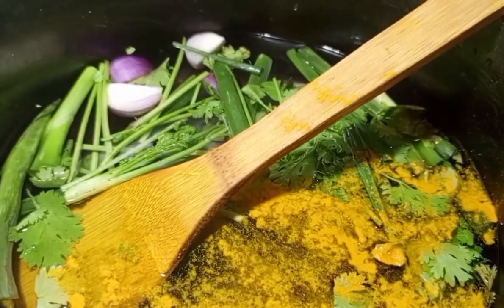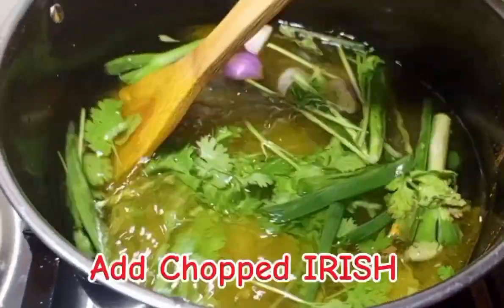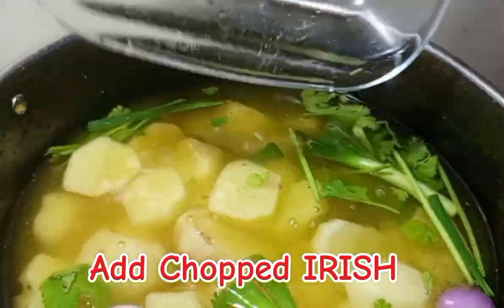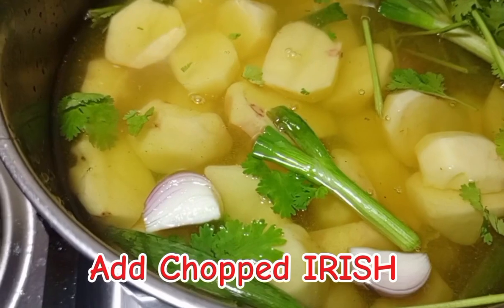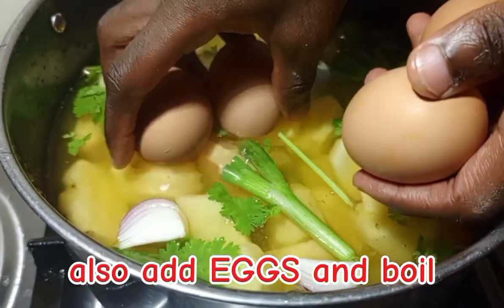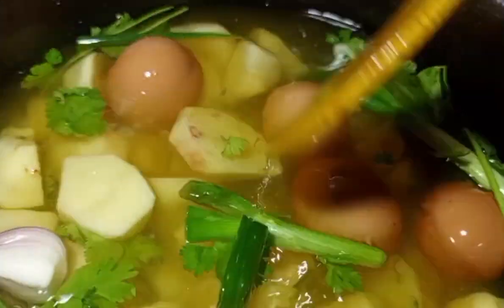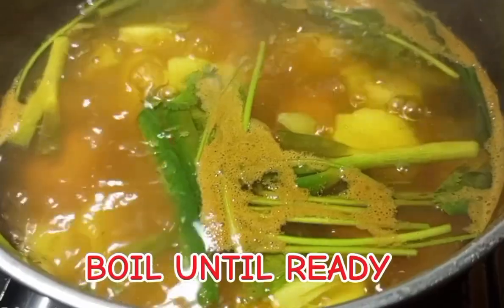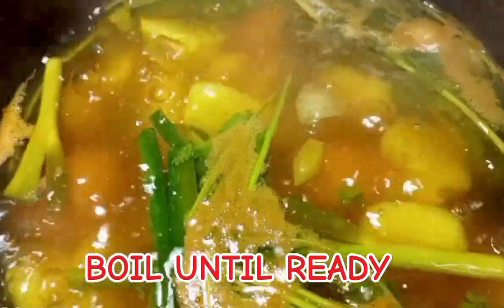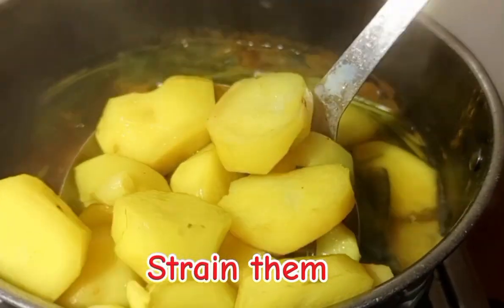Apply some turmeric for color, then add your Irish potatoes — make sure you half and quarter them. Also add your eggs; you're going to boil them together, the eggs and the potatoes. When boiling the potatoes, we don't need them to be too soft — we need them ready but hard, half cooked.